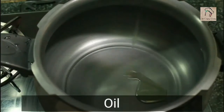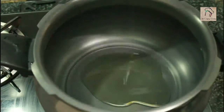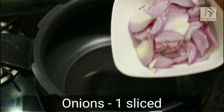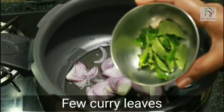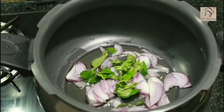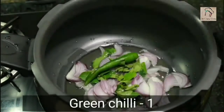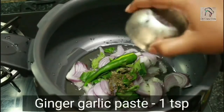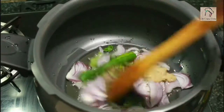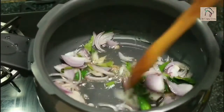We are going to do this in a pressure cooker, so pour some oil in the pressure cooker. Add 1 medium sized sliced onion, few curry leaves, 1 or 2 green chillies, half a teaspoon of cumin seeds, and 1 teaspoon of ginger garlic paste. Saute everything well — the onions have to turn translucent.